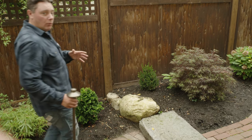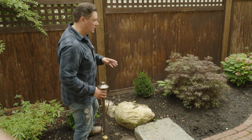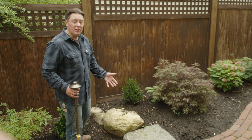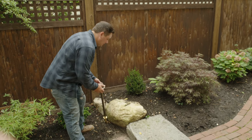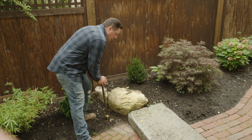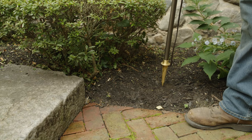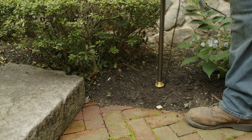The next step is to decide where we want to install light fixtures and what type of fixtures we want to put there. The first thing I want to work on are some of the path lights, and you want to take into account where you want to light things up. One of these areas, especially a step, we want to make sure we accent. So I'm thinking one on each side, maybe right here — that way we can see the drop off of the step and not be too far in the way of the other side.